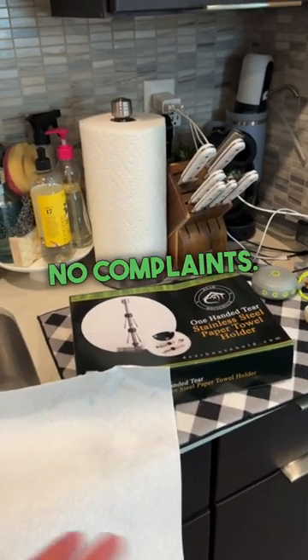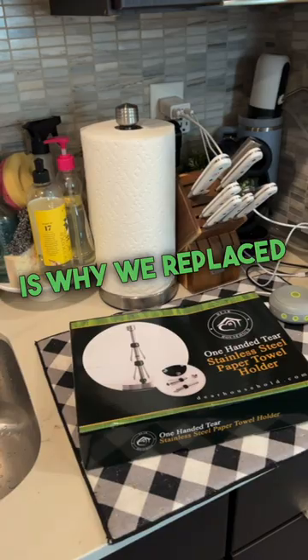So anyway, great value, great buy. We love it, no complaints. Definitely better than the last one we had, which is why we replaced it with this.